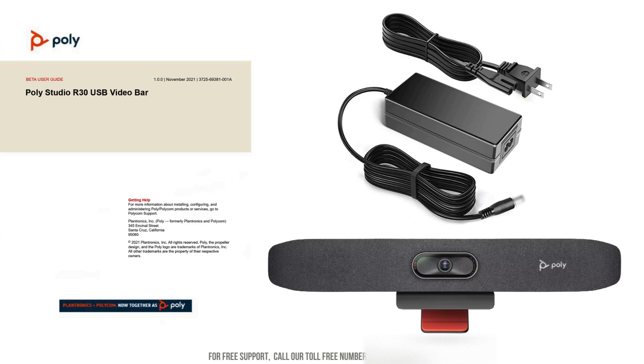The first step is to unbox the PolyStudio R30. Carefully open the packaging and take out the PolyStudio R30 unit, power adapter, remote control, USB cable, and mounting hardware.